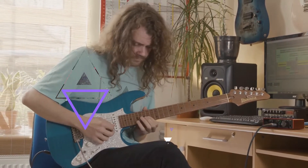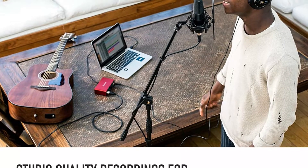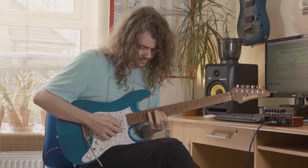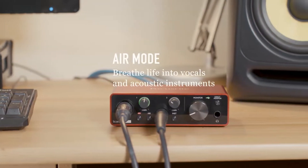In the belief that more is better, I laid down three tracks: one with Air activated, one without it, and one direct that included the onboard Fishman signal. The music that emerged was just magnificent.